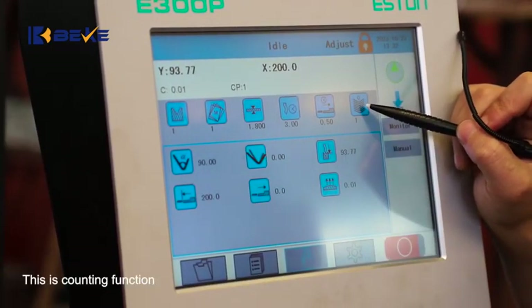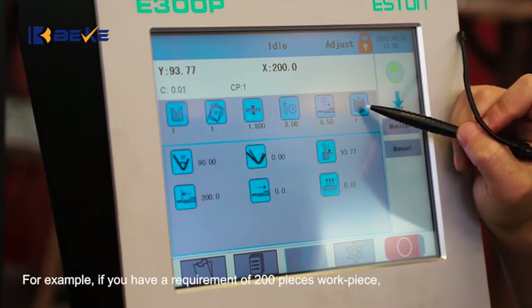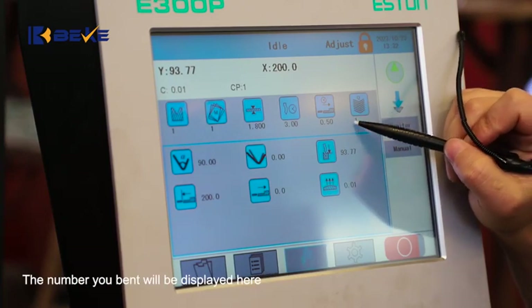This is the counting function. For example, if you have a requirement of 200 pieces, the number of pieces you have bent will be displayed here.